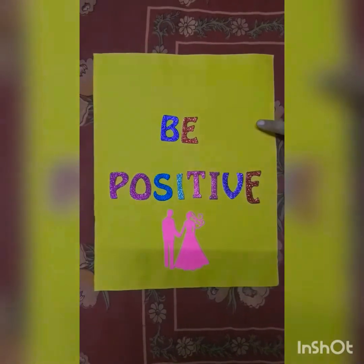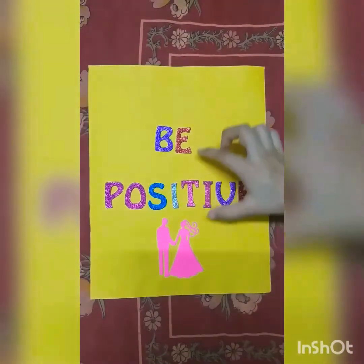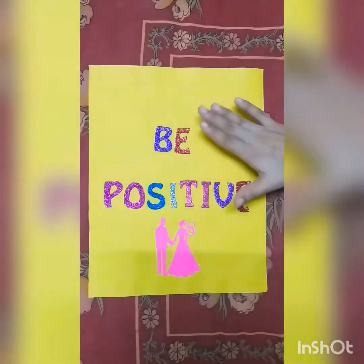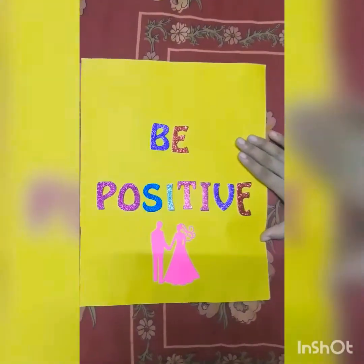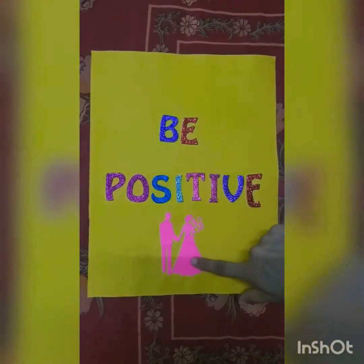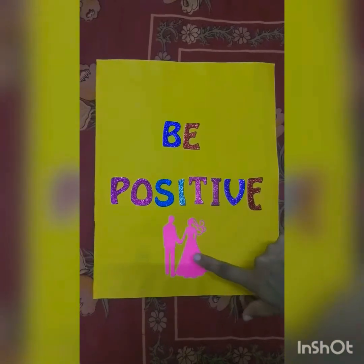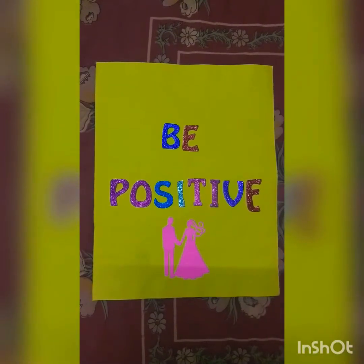I have taken a plain yellow sheet on which I have pasted letters with different colors, and I have written 'B Positive' which will motivate you while studying. Here I have pasted one sticker of pink color on the yellow sheet. You can paste the sticker of your choice — now it's looking gorgeous.